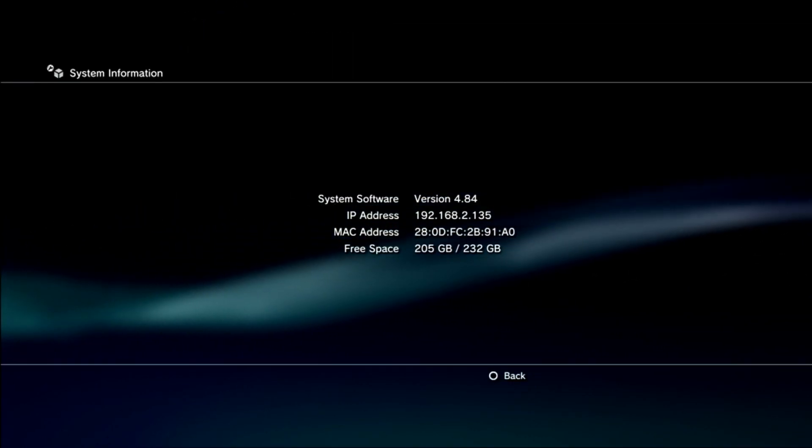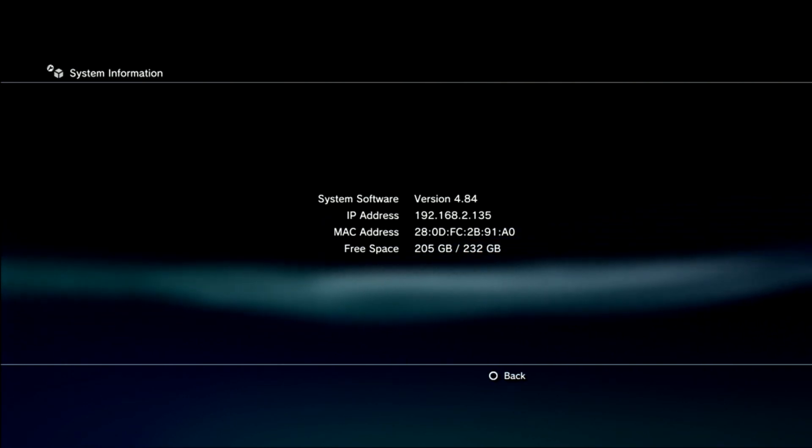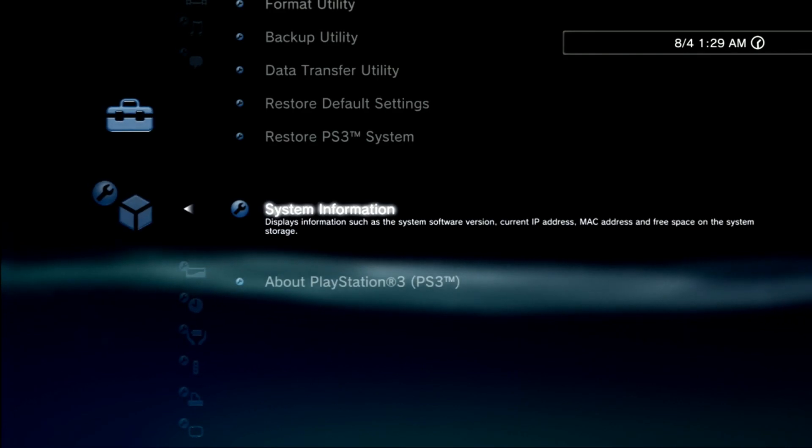Grab all the files from the first folder in the zip I've included in the description, and place them all on the root of a USB.